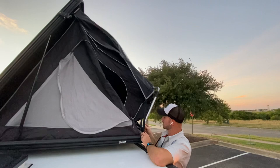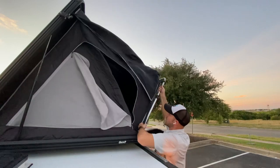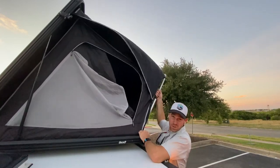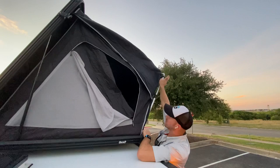These vertical poles have a toggle switch — you can't see it but it's right here. You're going to press that toggle switch and elevate that vertical bar until it clicks. You're going to do the same thing on the back side, which is going to give you as much height as possible on this horizontal cross beam.